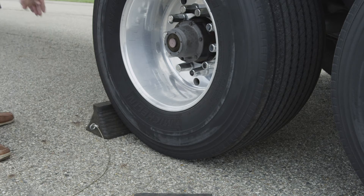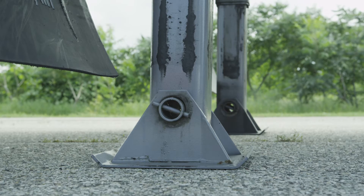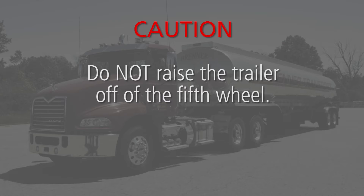Chalk the trailer wheels. Now lower the landing legs using high gear until the landing gear pads touch the ground. Do not raise the trailer off the 5th wheel.